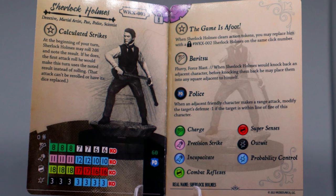He has another trait — The Game Is Afoot — when Sherlock Holmes clears action tokens, you may replace him with the number two Sherlock Holmes on the same click number, letting you switch back to the super outwit detective version. He also gets a special movement power later that gives him flurry and force blast, and when Sherlock Holmes would knock back an opposing character, before knocking them back he may place them in any square adjacent to himself. That lets him knock them in any direction — to guarantee they hit something for knockback damage or toss them toward your team. He'll have a 12 attack with the flurry special, which is awesome.